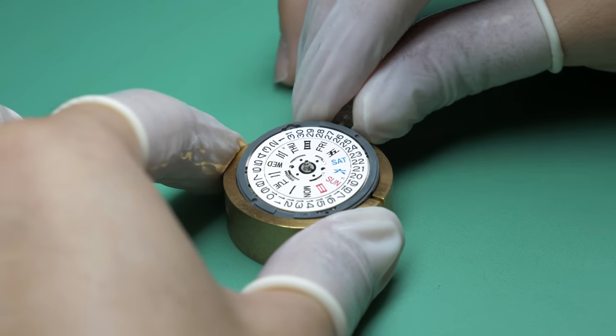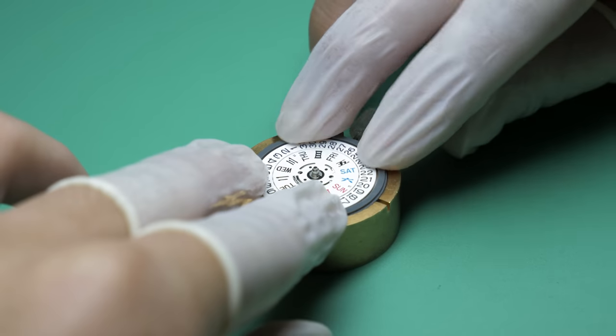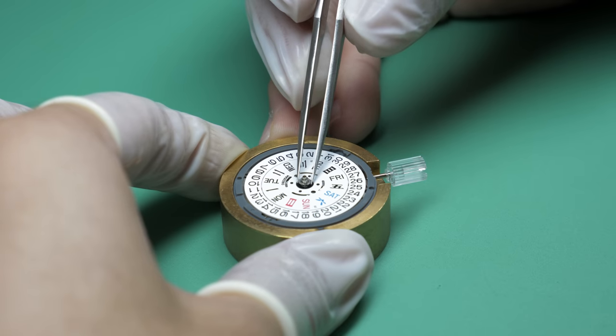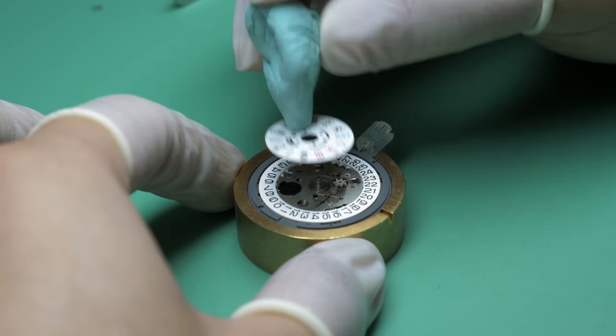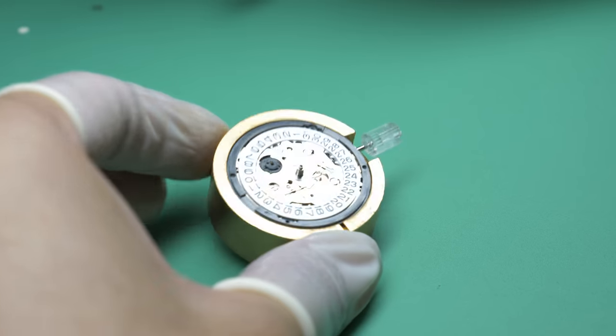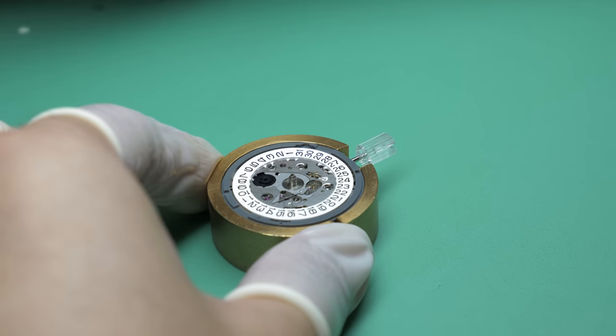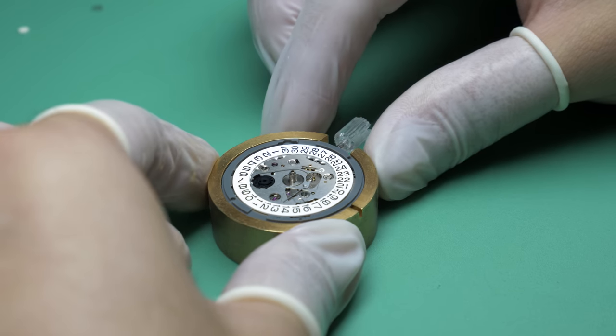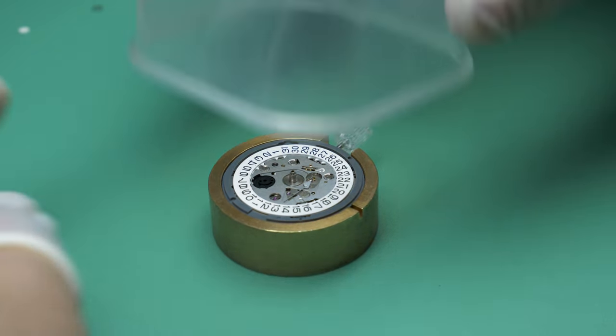I'm removing the day complication from the NH36 since we won't be needing it for the particular dial I chose. This way there won't be a ghost day function when setting the watch later on, which isn't necessary but I wanted to do this extra step. I could've just used the NH35, but I like starting from an NH36 since you can always remove a day function but can't add one as easily to the NH35 — you'd need extra parts.